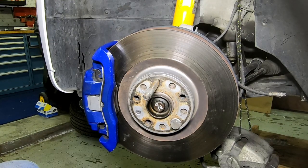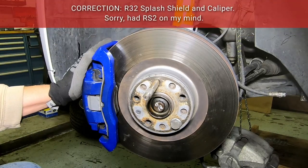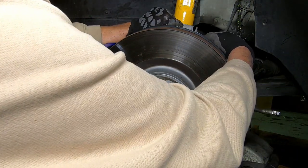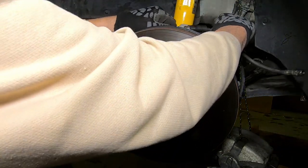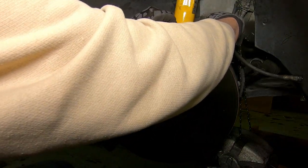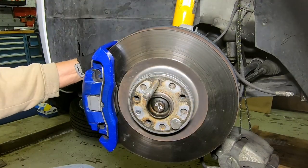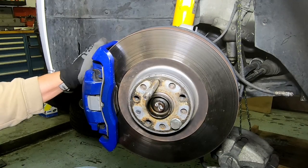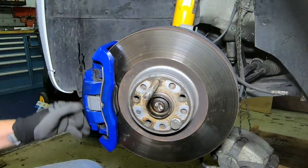Considering my TDI is a 2010, this is just the basic R32 brake system — a 340 by 30 rotor, RS2 splash shield, RS2 caliper. It all bolts up. The hose in the back is just the right length; it fits right in, so you can use the R32 hose. You do need to use the R32 hose because on the backside of this caliper there's a hard line. Anyway, this is your R32 option.